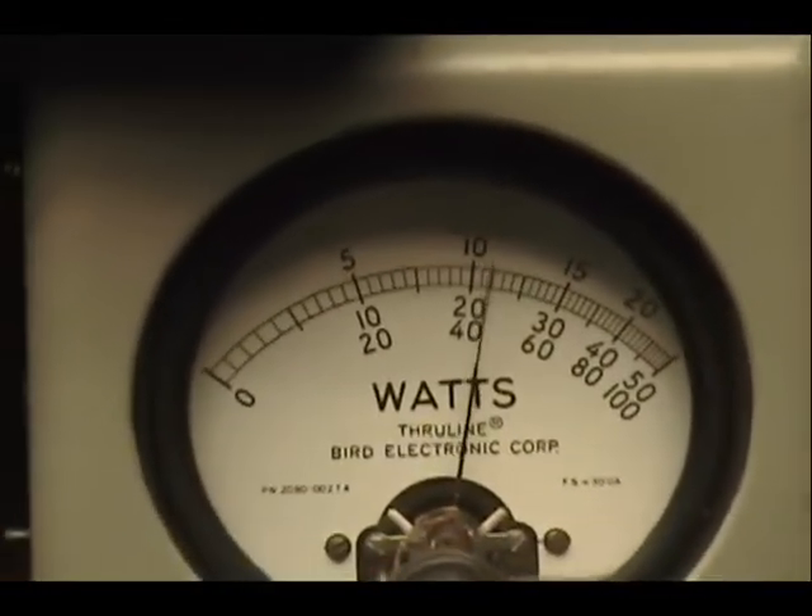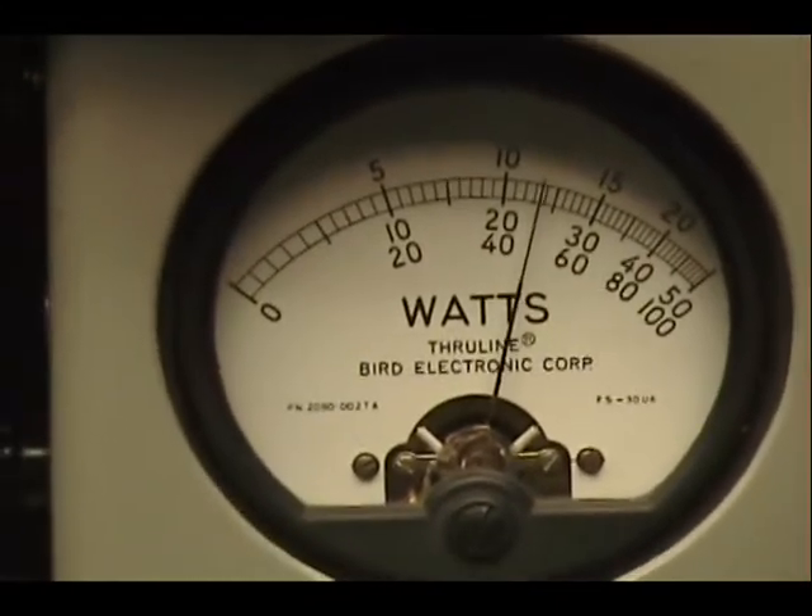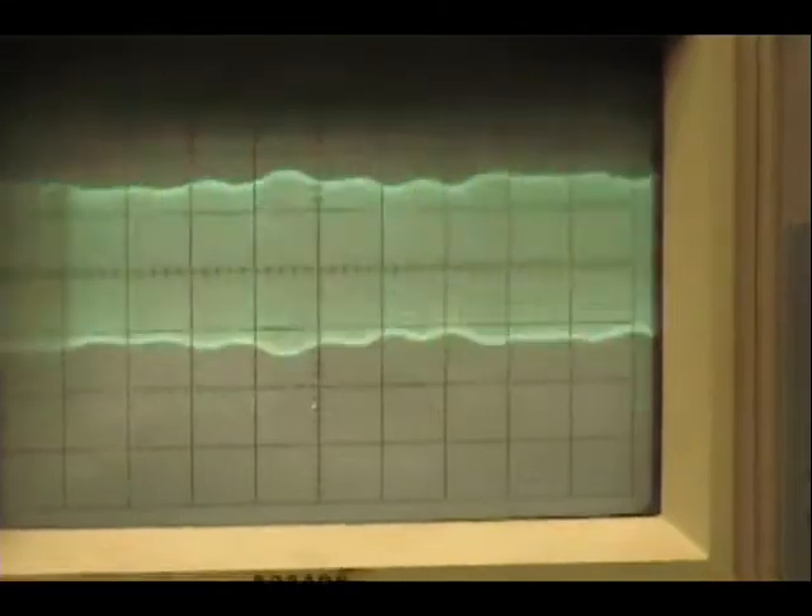Audio check: one, two, three, four, five. Check, check, check. One, two, three, four. Audio check: one, two, three, four, five. Check, check, check. Turn that down. Audio: one, two, three, four, five. Check, check, check.